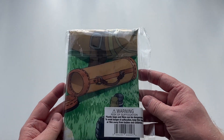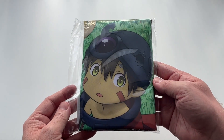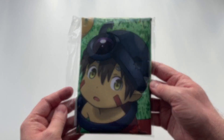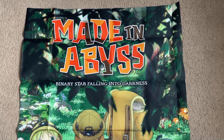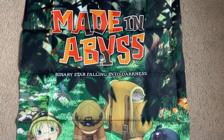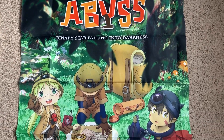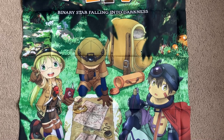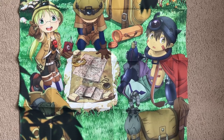Next up we have the cloth poster. I'm not entirely sure of the exact dimensions, but it is incredibly large. It features the same artwork as the front of the collector's box, with Rico, Reg, and the protagonist of the original story mode. It's some really nice artwork. Sadly, there's no way to hang it up — it's just a cloth poster with no hanging mechanism.